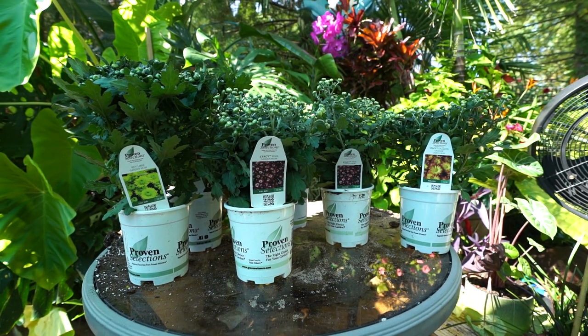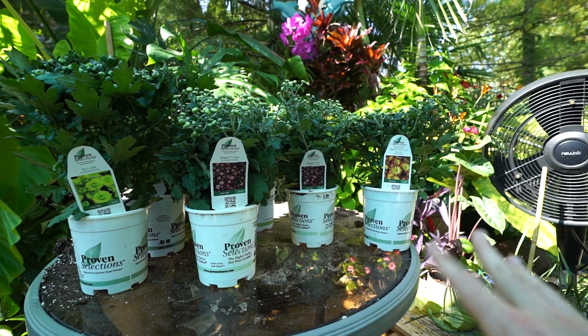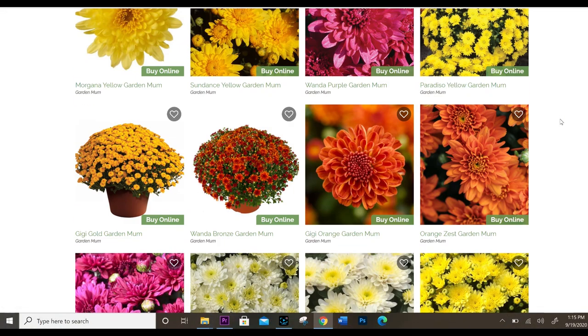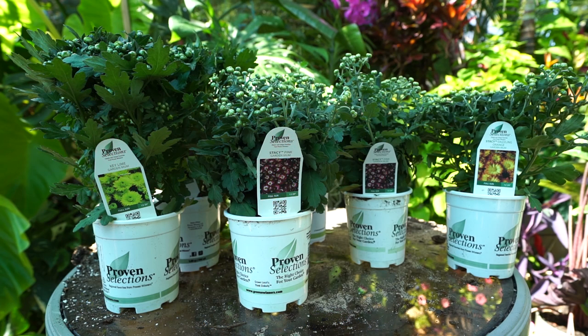Having extras means I can tuck a couple in the ground where they'll be better protected during winter, and then use the others in some fall planters to bring some nice fun cheery color. I would have gotten two of every single one but I only needed six, and they have a lot of mums — it took me a long time to narrow down which ones to get.